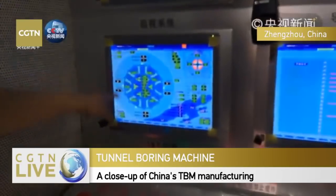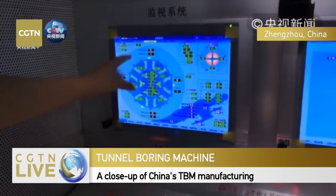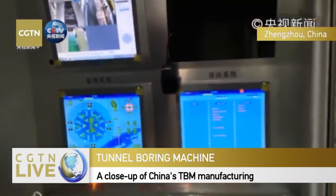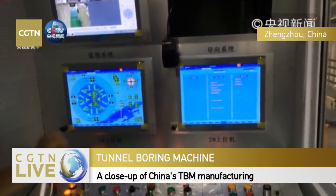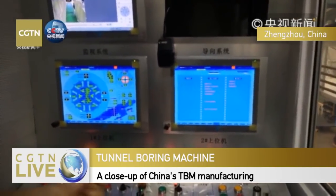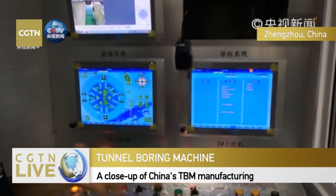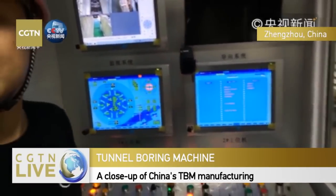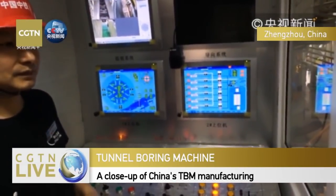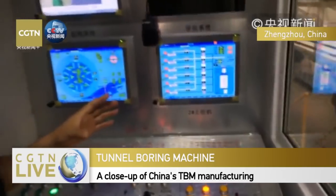We're coming inside the operation and driving room. This is the operating system. We can see the cutting head display with propulsion power readings numbered one through five. This is for the excavation job - we also need to monitor changes in pressure, including nitrogen pressure.